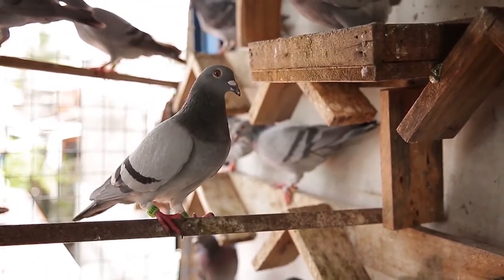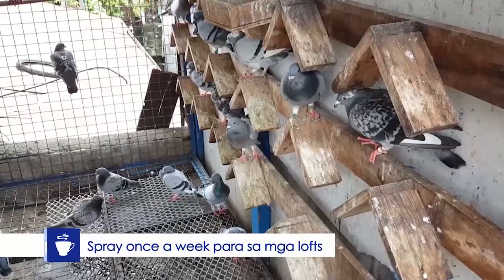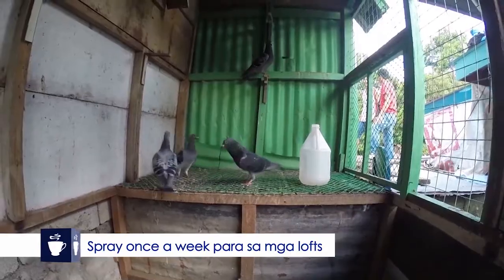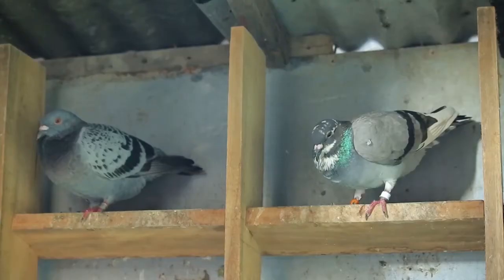Ngayon naman, doon sa area or doon sa loft, pwede din natin siyang gamitin once a week. Sprayan natin yung mga nest or yung mga pugad, mga perches, pintuan ng kulungan or pintuan mismo ng loft at sa mga dingding.